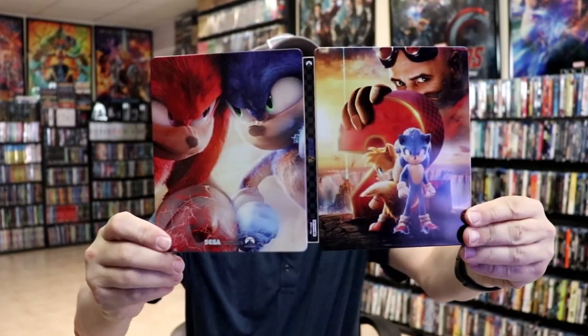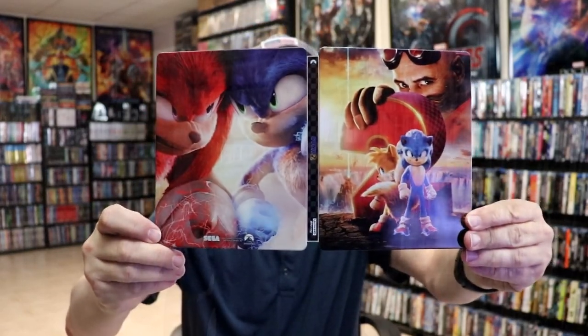We do have some inside artwork. Really nice looking steelbook. Overall, I'm really happy with this release. I think it does look really nice, very colorful. I did want to take the opportunity to show you the other releases that I was able to pick up.